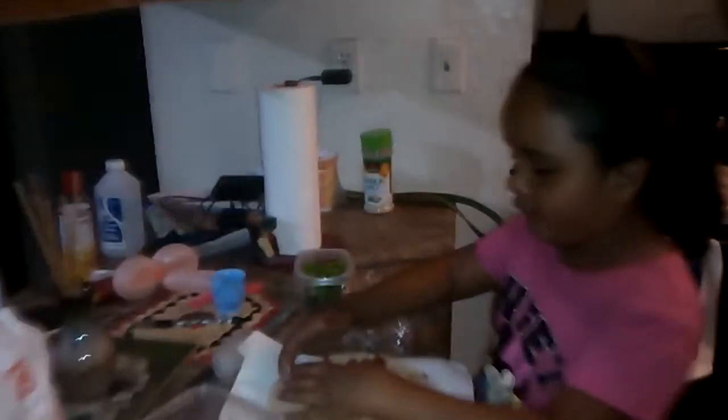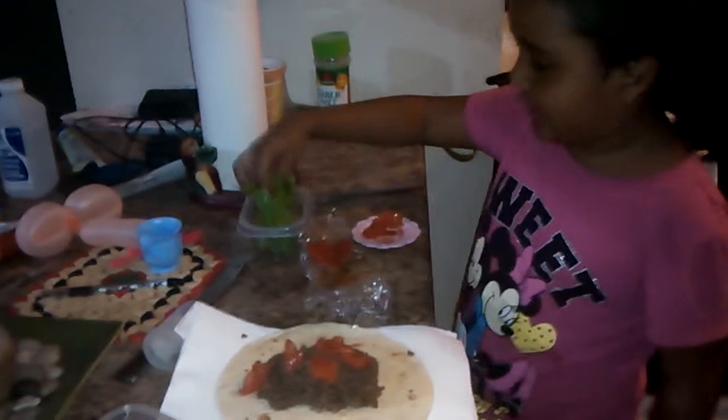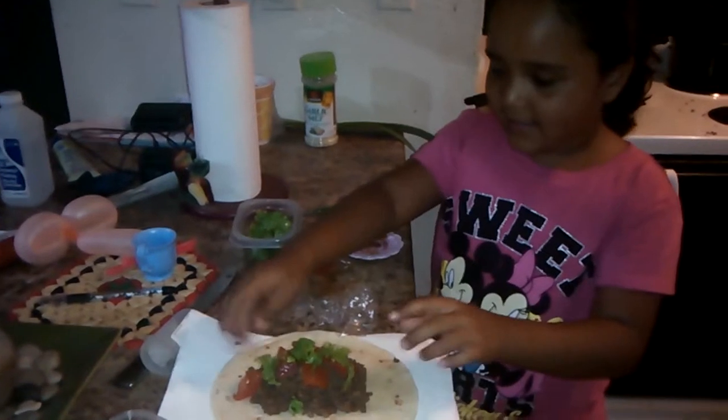Hello! Oh, it's a bird. This is getting very weird. Then I get the salad. And the lettuce — the lettuce at the top.